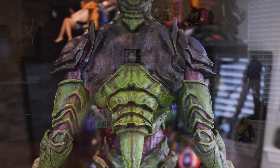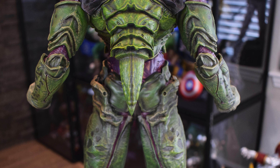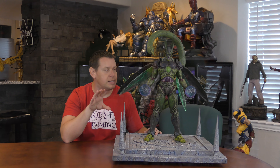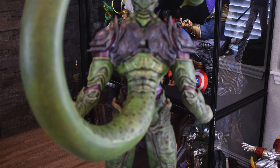Also on the back, he has two different tail options. So here you see his nubbin — cute little guy — and then you see the massive tail. Some other switch outs that he has are his hands. So first you see he has two closed fists, or you can display him with his balls.